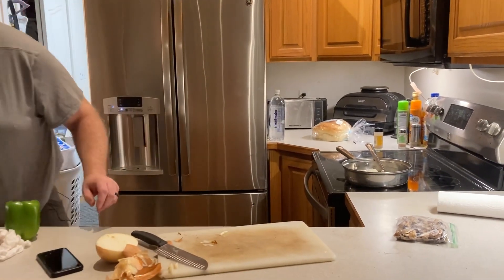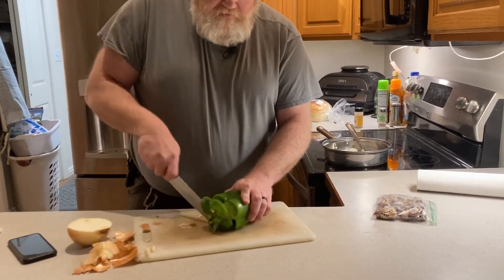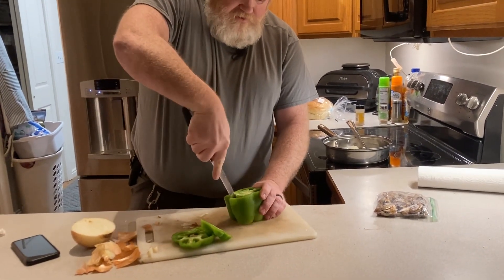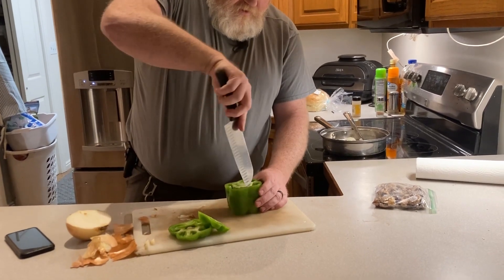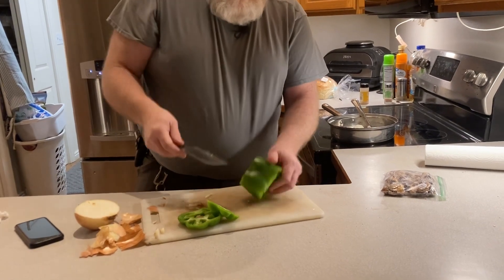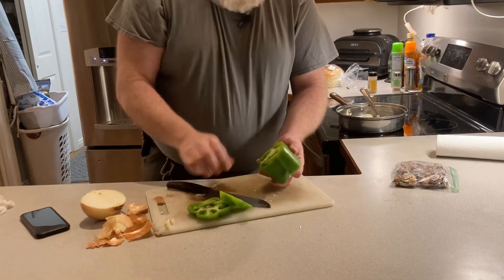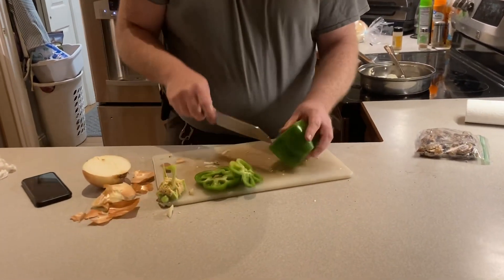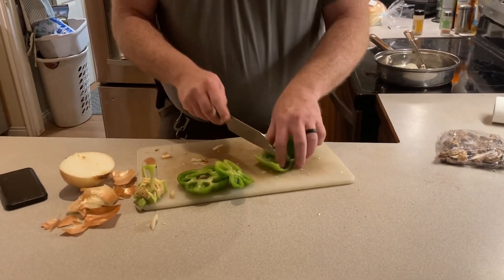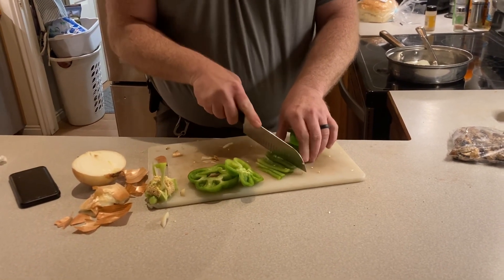That's how I do an onion. Most people do peppers — we don't get to do them very often because my daughter is allergic. She doesn't live here anymore, she's married and has kids, and she won't be coming over till tomorrow, so we're gonna do peppers tonight. I just cut the top off like that and now you can cut it into whatever strips you want, however thin or thick you like.